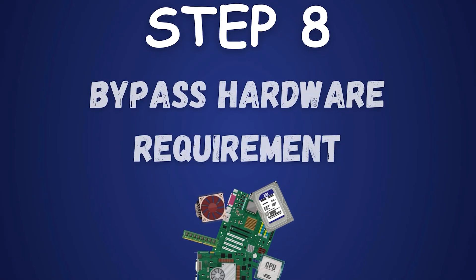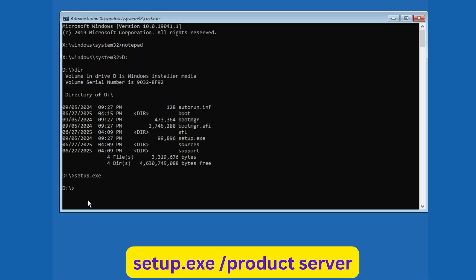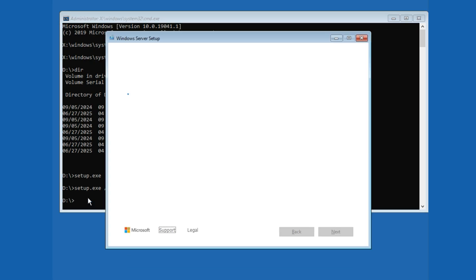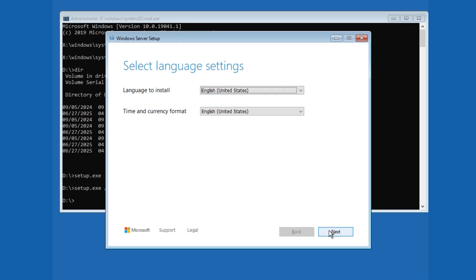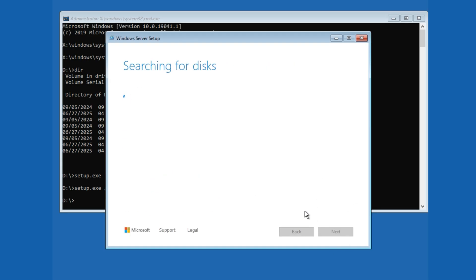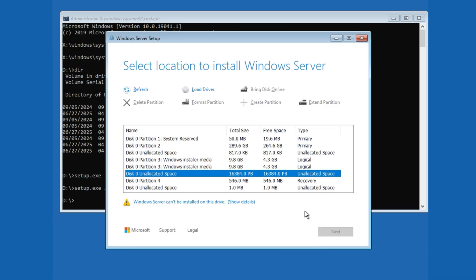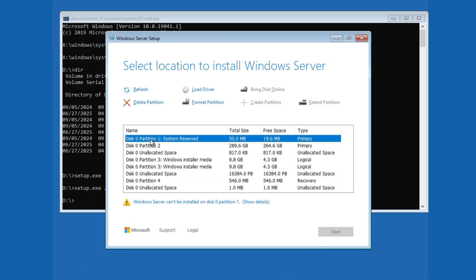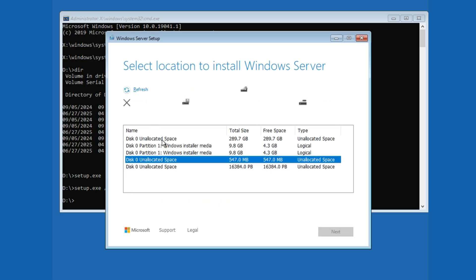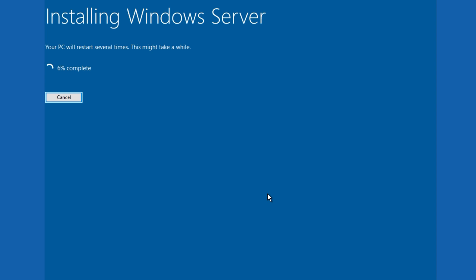Step 8: Bypassing hardware requirements. If your PC doesn't meet Windows 11 requirements, you'll see a warning. Close the wizard. In Command Prompt, type "Setup.exe /product server" and press Enter. This trick uses a server flag to skip checks. Restart the wizard, skip the key again, select your edition, and proceed. Accept the license terms. At the disk selection screen, don't delete Windows Installer Media — delete other partitions like C: and recovery to free space. Select the unallocated space, click Next, then Install. This takes 20 minutes to an hour — grab a snack.